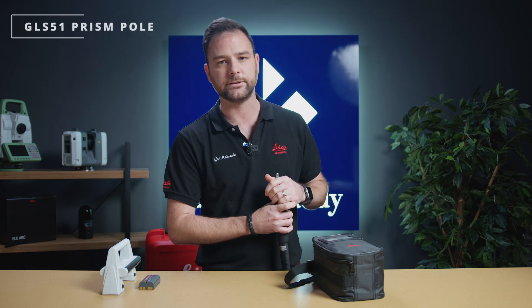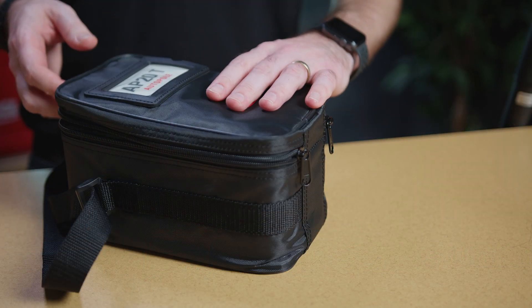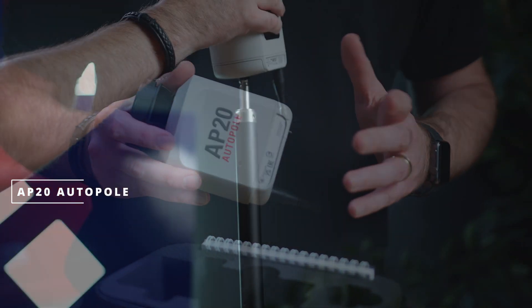Now a standard AP20 kit comes with four main unique components. First of all we've got the GLS-51 Prism Pole. What's unique about this pole is it's got a number of snap-lock positions, each with a hole sensor, to communicate with the AP20. Next we have the AP20 itself. In the bag you'll find the main module — it slides straight over your prism pole and locks into position.